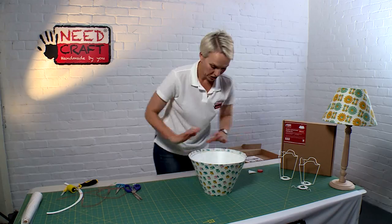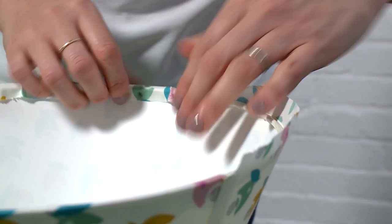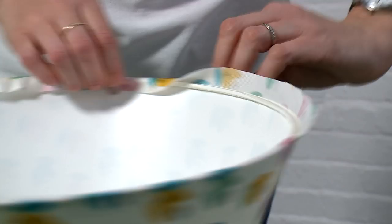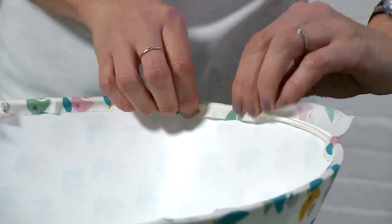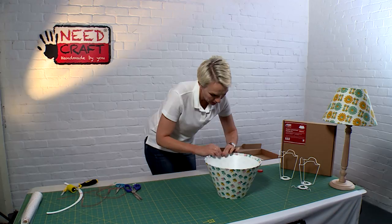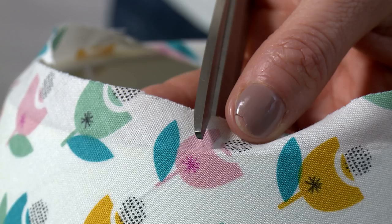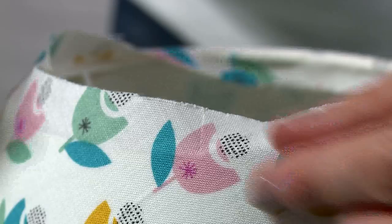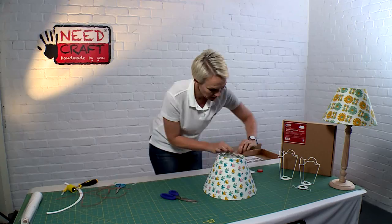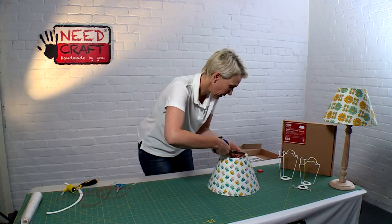Now take your fingers and thumbs and push the fabric over the edge all the way around. This prepares for the next stage and also gives a beautiful crisp edge. Start at the inside seam and work your way around. When you reach a spoke, just snip in and the fabric should sit back neatly on each side. Keep moving around, pushing the fabric over and snipping at each spoke until you're all the way round.